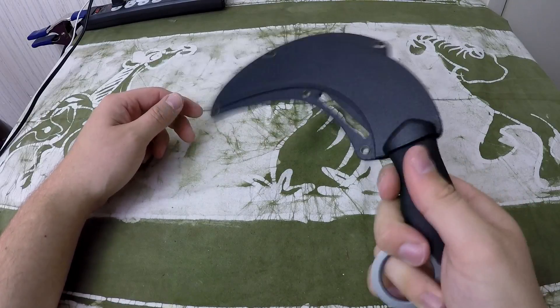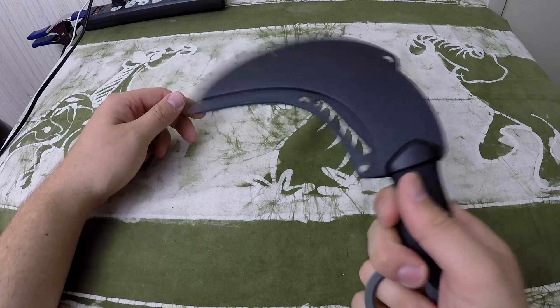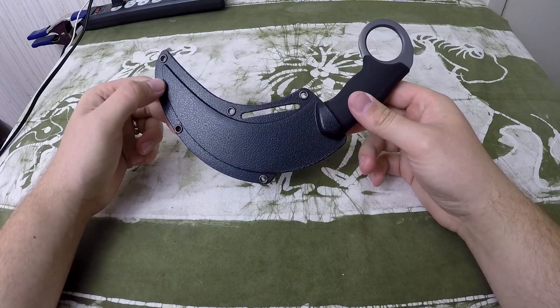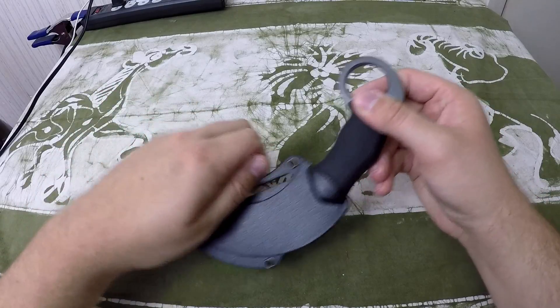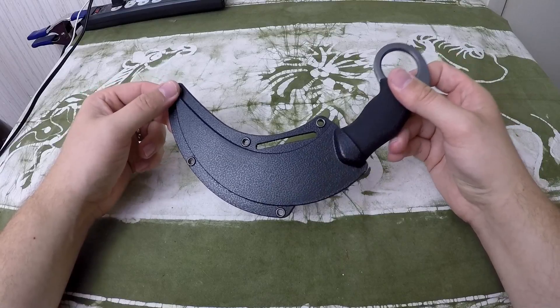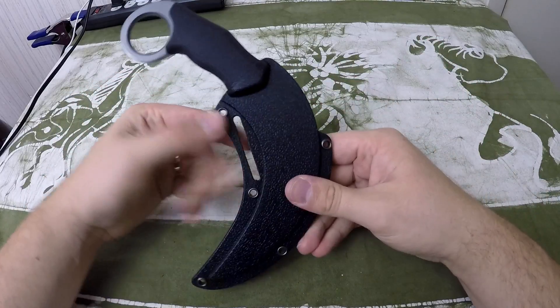The thing moves way too much. It moves way too much. This was a good design in theory but the implementation of it kind of failed.